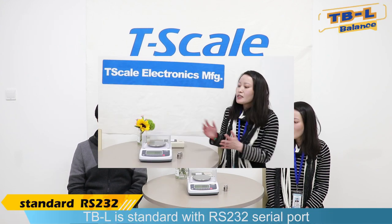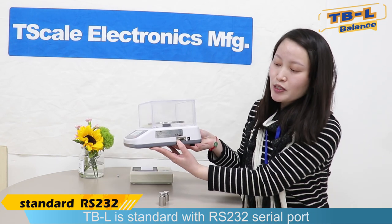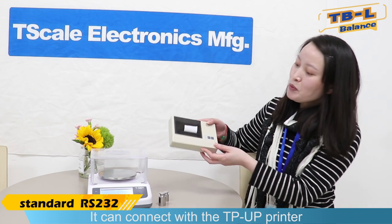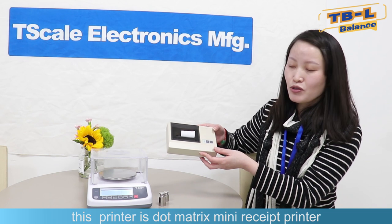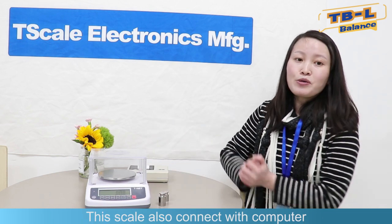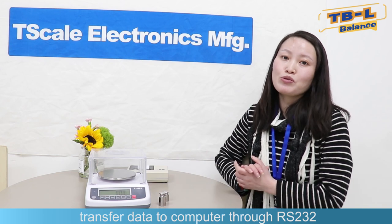What kind of printer can the TBL connect with? The TBL is standard with an RS-232 serial port. It can connect with the TPUP printer, which is a dot matrix receipt printer. This scale can also connect with a computer and transfer weighing data to a PC through RS-232.